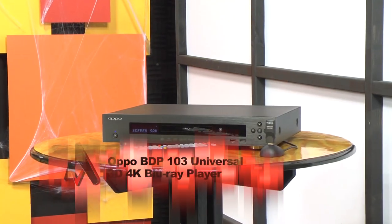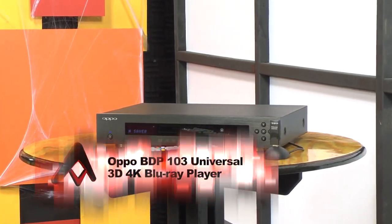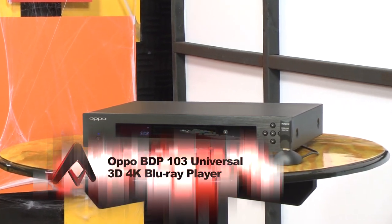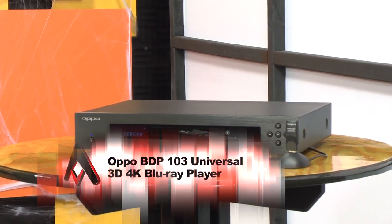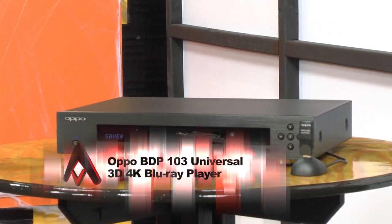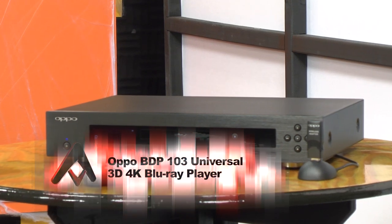If you're a fan of our site, you're probably already aware that we're talking about the OPPO BDP-103 Blu-ray player. At first glance, the new OPPO looks both very similar and very different than the existing BDP-93. The front panel is almost entirely identical, save for the more robust-looking buttons and the slight modification of the LCD display.